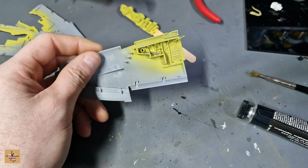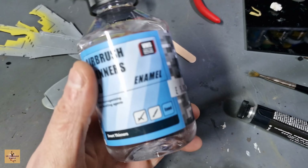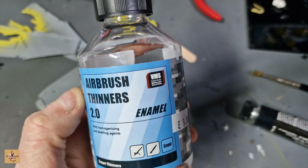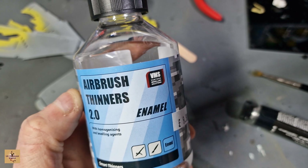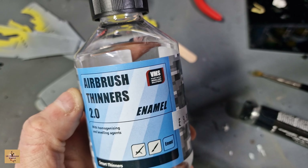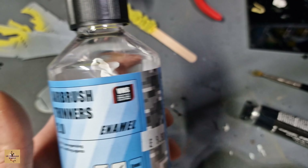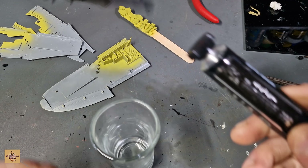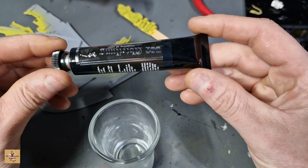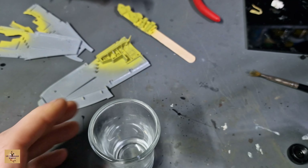We're going to do a wash now for the interior section. We're going to use enamel wash - I recommend using enamel because it works perfectly fine. I've tried different thinners and they react with the paint, so you need to use something that doesn't react. Enamel works fine over the top of Tamiya acrylics. We're using Abteilung smoke - it's a brand new tube, get a pea-sized piece.